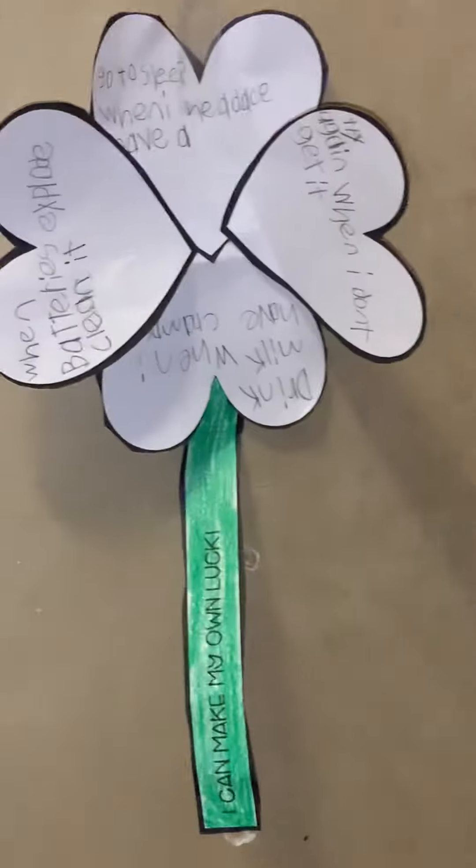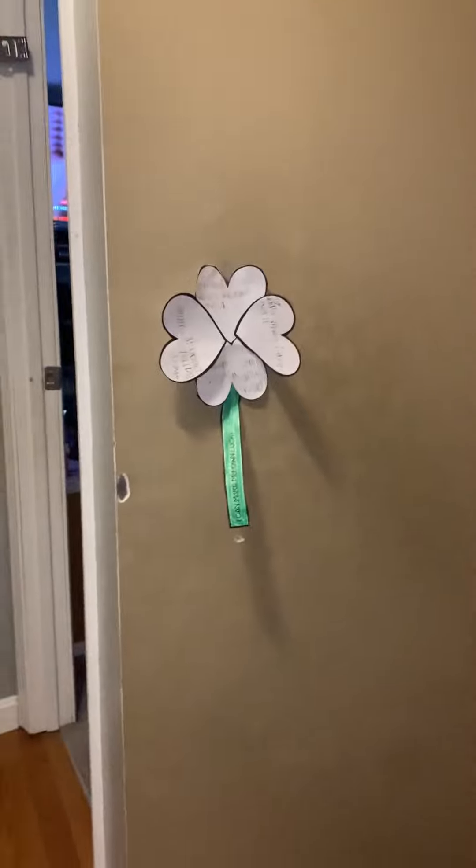All right, let's continue. I'm gonna go and turn on the lights. Oh my god! There's St. Patrick's Day decorations - looks awesome!